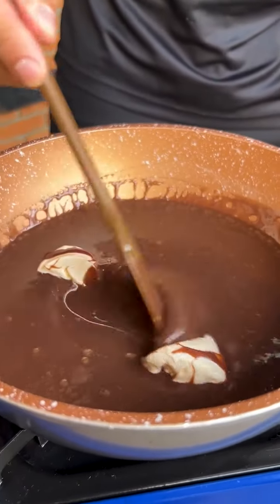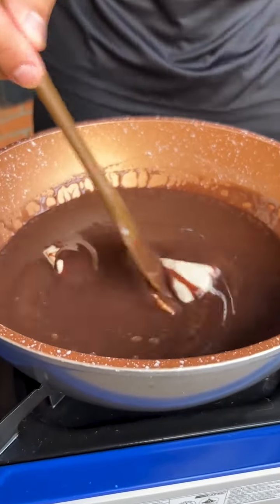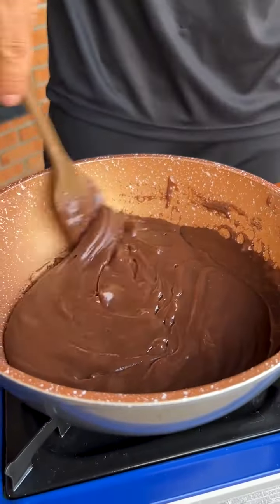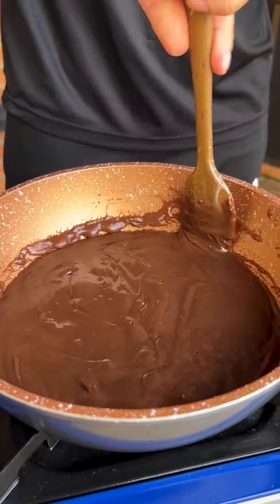Now I'm going to add a tablespoon of butter. Just keep stirring over low heat until our mixture thickens a bit and starts to come away from the pan.